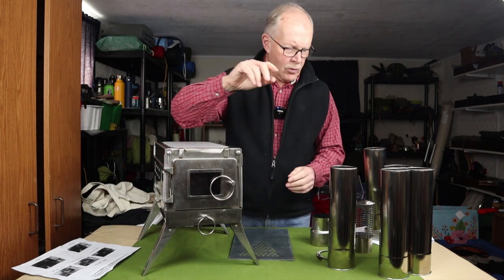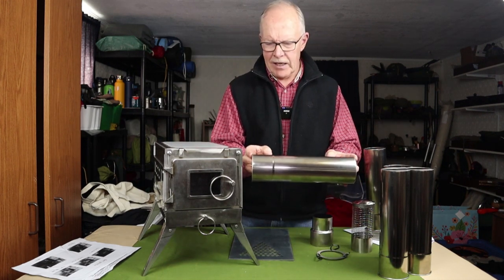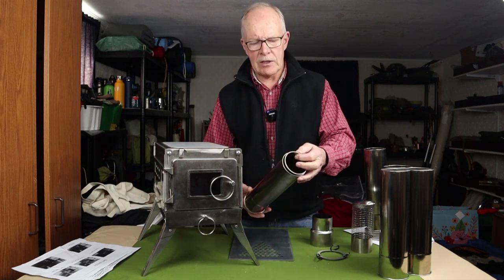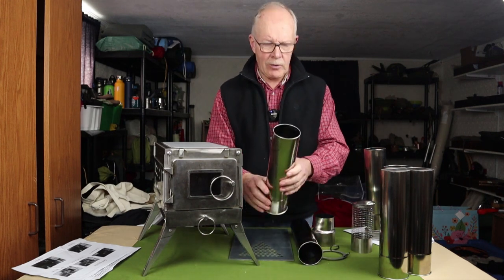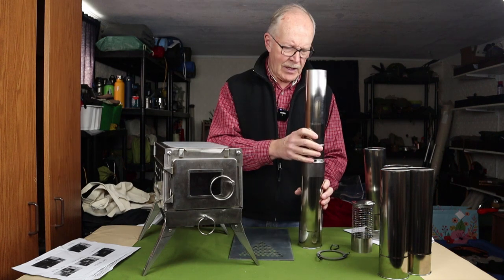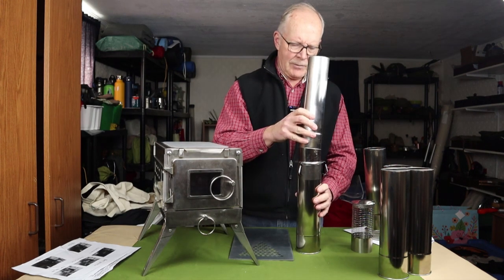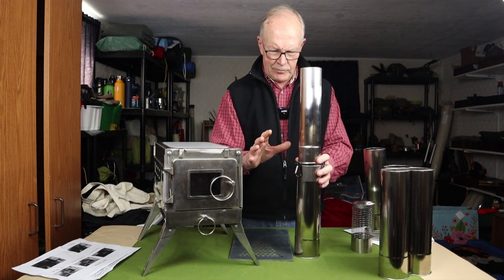The stove came with nine sections of stovepipe, all 11¾ inches in length. Five of them are 3 inches in diameter, and four are 2¾ inches in diameter. The smaller ones nest inside the larger ones for space saving when stored inside the stove. Since you have larger and smaller chimney pieces, a reducer is provided. With a 90.6-inch chimney, you'll want to stabilize it for heavy winds, so a ring was provided with small carabiners and guy lines to stake the pipe out.